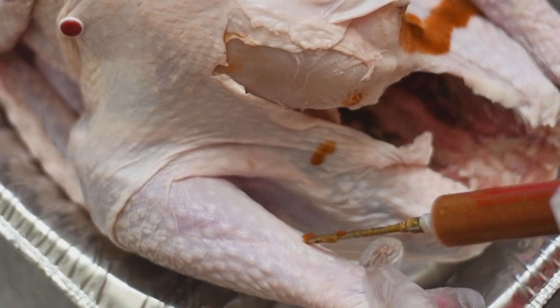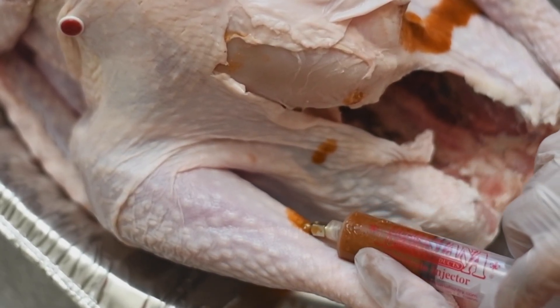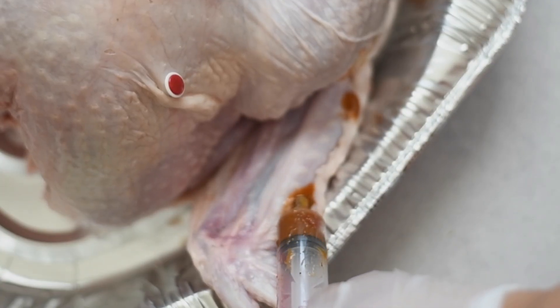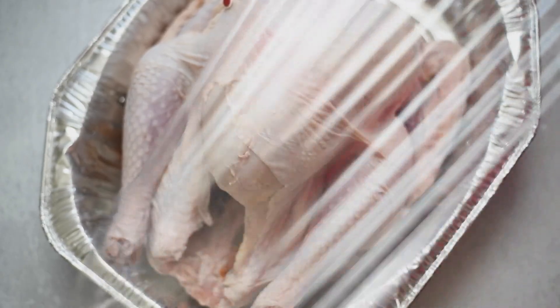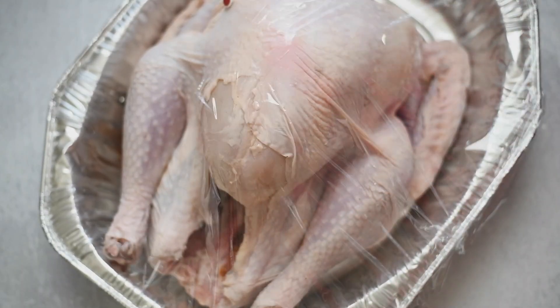We're going to inject each part of Lucinda — the breast, the thighs, the legs, every part of the turkey. Be careful not to puncture the skin on the breast; just go underneath and get the meat. When doing the legs and wings, it's okay to poke a hole through the skin. Make sure you shoot her up in all her parts. Now we want to wrap her in plastic wrap and refrigerate for 24 hours.